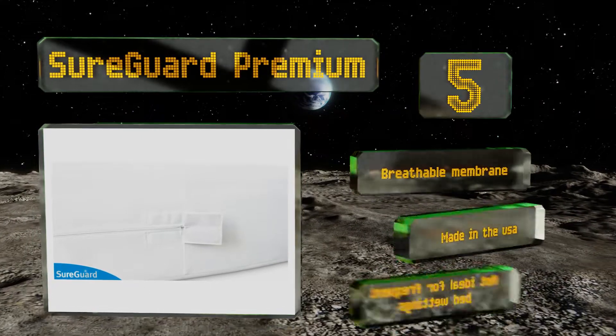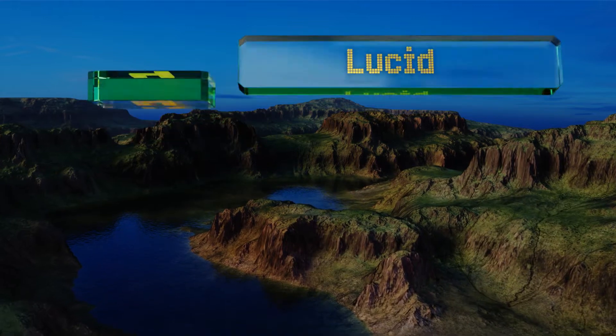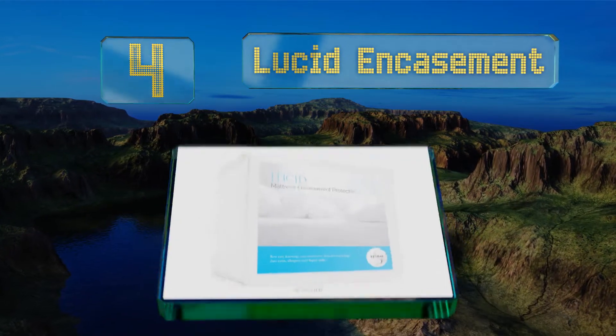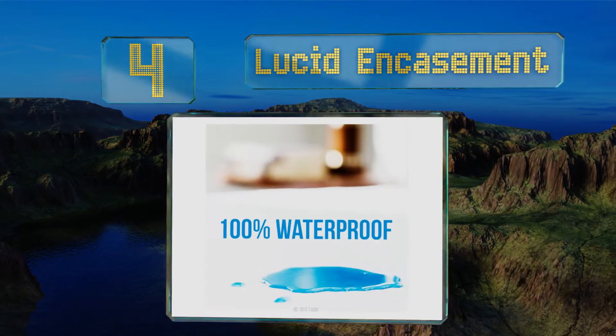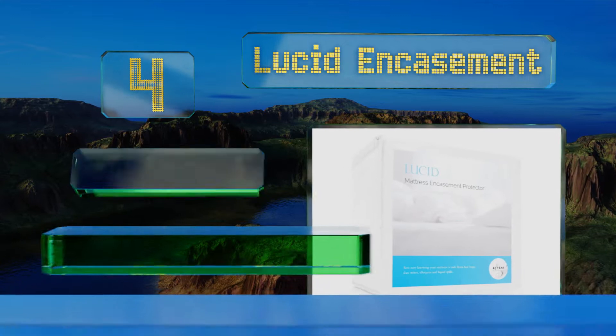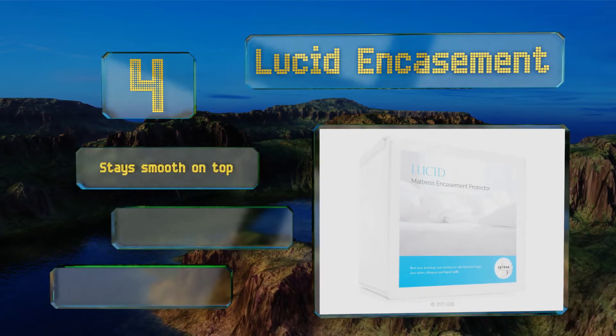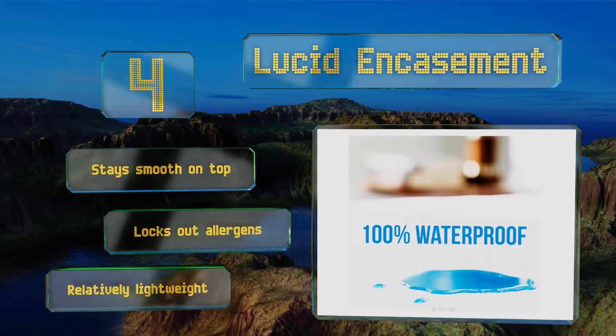The ShoreGuard comes with a breathable membrane and is made in the USA, but this one's not ideal for frequent bed wettings. At number four, the soft lightweight Lucid encasement features a bug-proof Zippet closure with bottom elastic that produces a secure fit. The membrane prevents pests from passing through, and the 15-year warranty is pretty generous, considering it's about twice a mattress's lifespan.